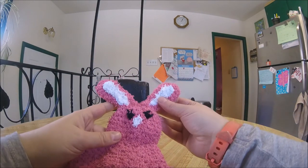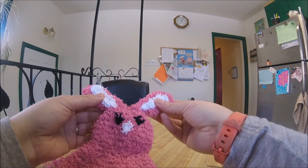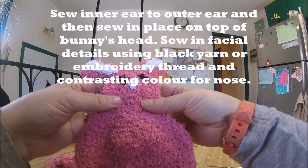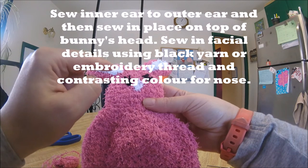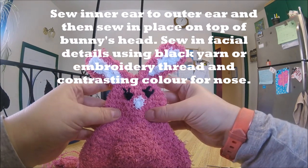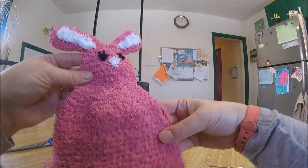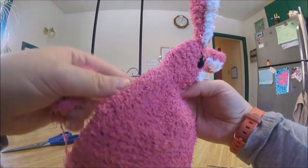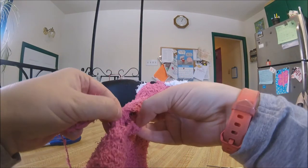We finished the ears and I've sewn the inner ear to the outer ear in both cases, and then sewn them onto the top of the bunny. I've also sewn a nose with a contrasting color and used a little bit of black yarn to sew on some eyes and eyelashes. The last thing we have to do is the little arms, which we're going to sew into those holes that we made.